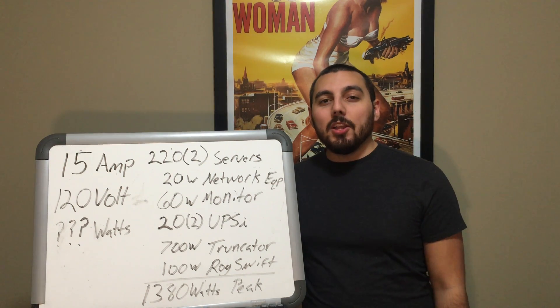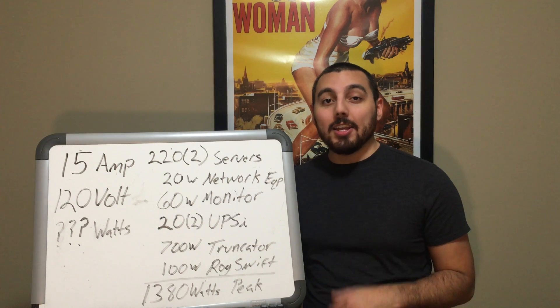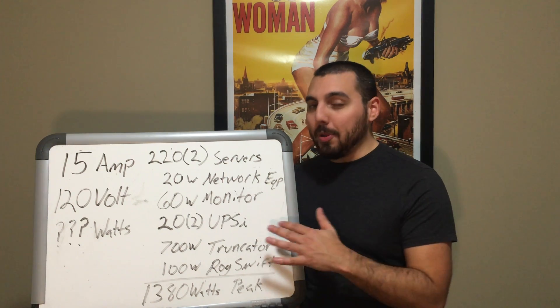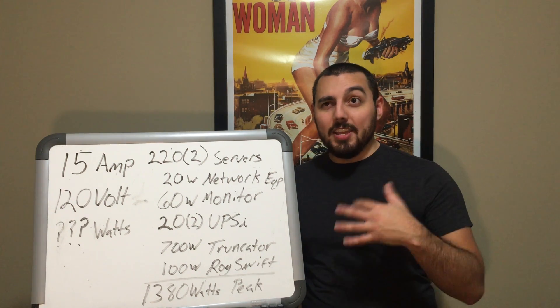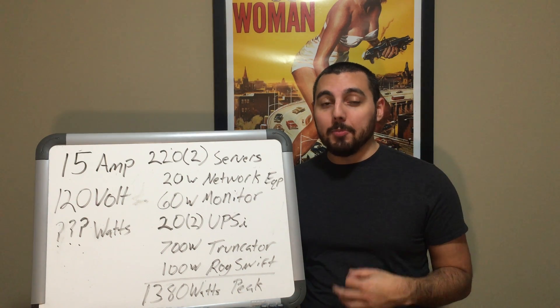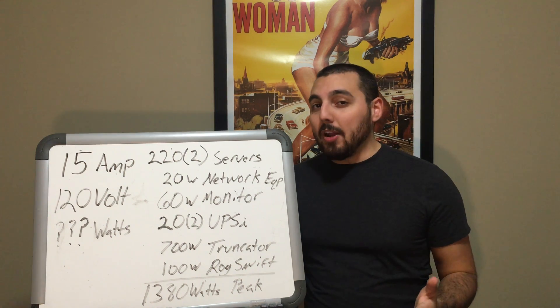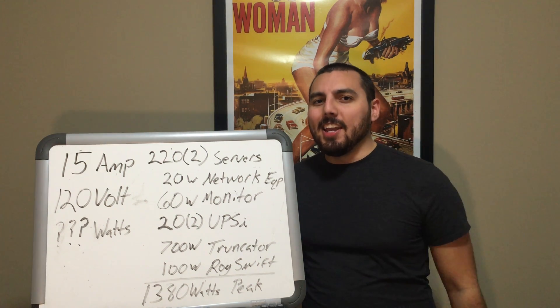Hello and welcome back. Today we'll be installing a CyberPower rack mountable power strip to the server rack. But before we do that, we have to do a little bit of math to make sure that the circuits in this room can support having three UPS battery backups plugged into that one power strip. So without any further waiting, let's go ahead and do some math.